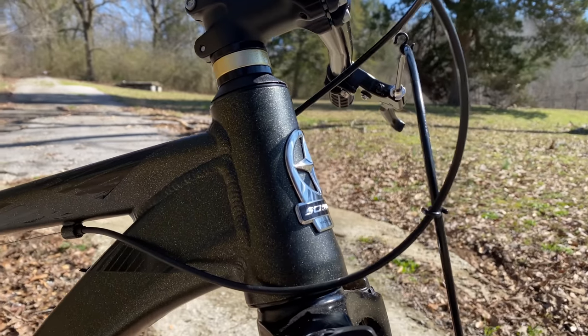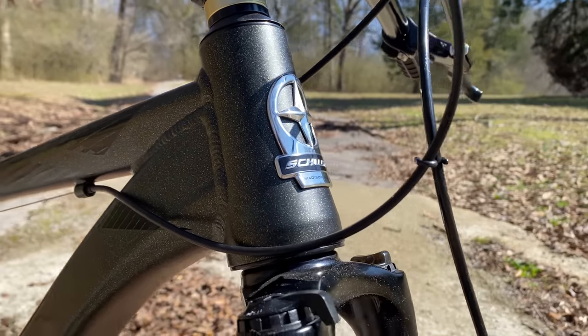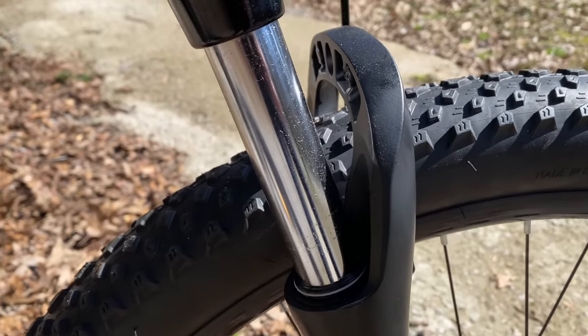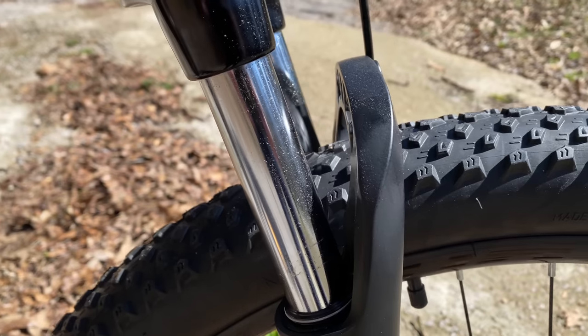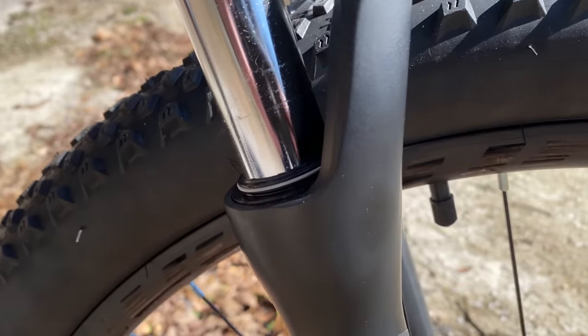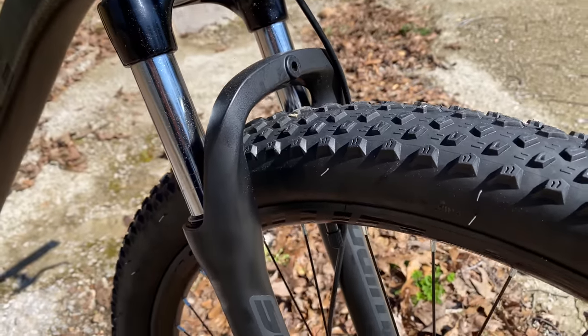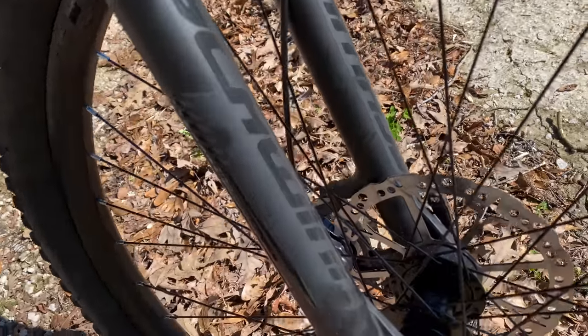In line with the three other new Schwinns I've reviewed, this one also has a tapered head tube, also adapted for a straight-steer fork from the factory. And that suspension fork has a preload adjustment, a manual lockout, and 100mm of travel. Though it's Schwinn branded, it looks a lot like the Suntour XC series forks.